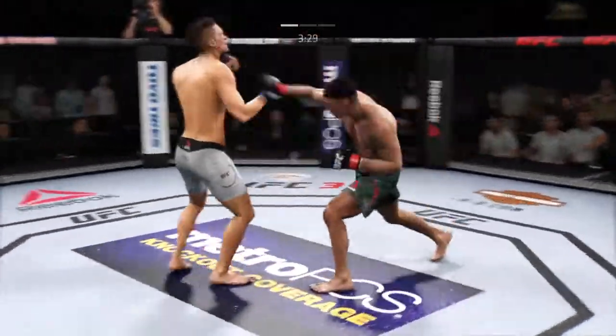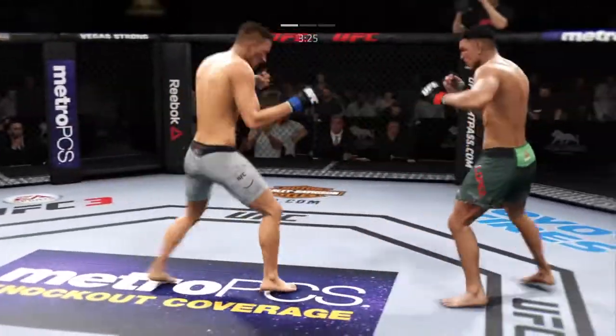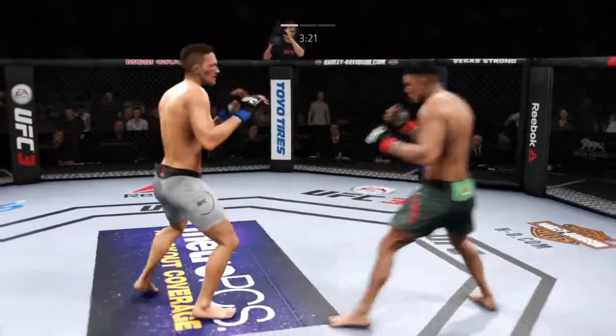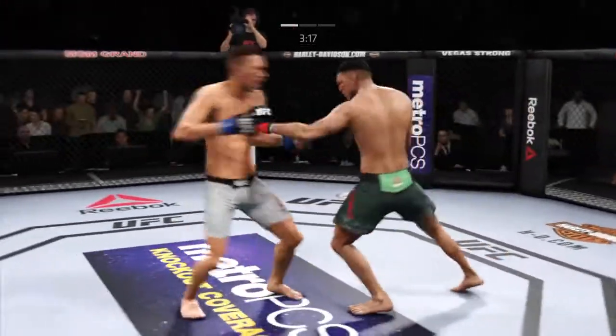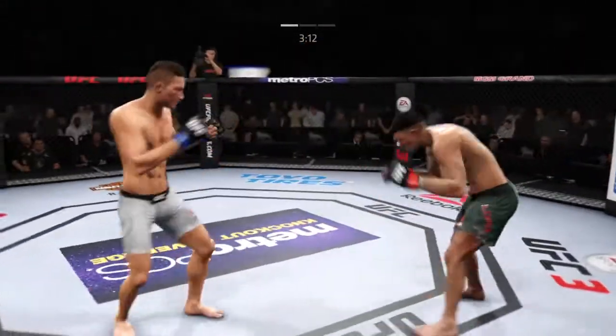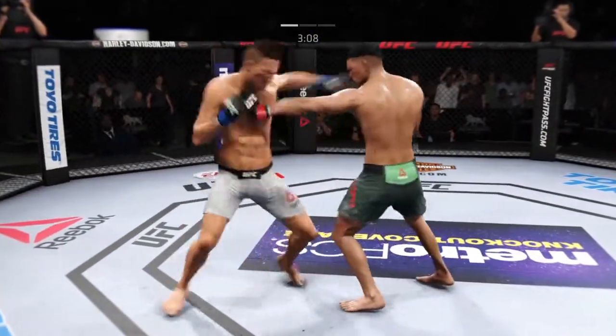This could be it. They're going at it now. Mary swung with a haymaker. Well-placed leg kick, well-timed too. Finds his range with the jab. Caught him with a punch. He gets hit with an outside leg kick. Pretty good straight punch. Excellent job of timing these combinations.